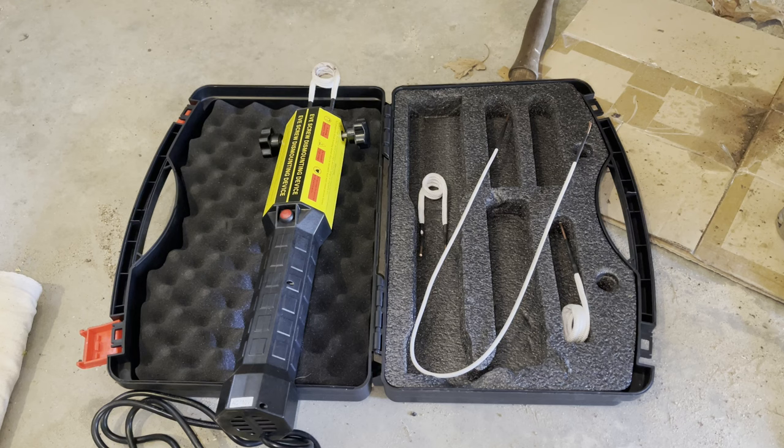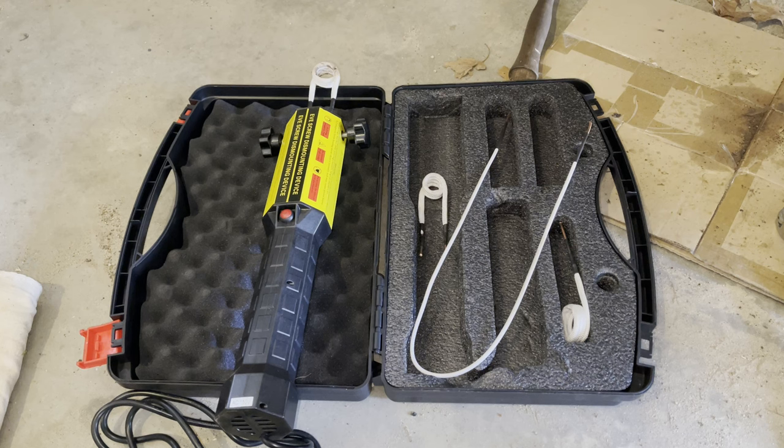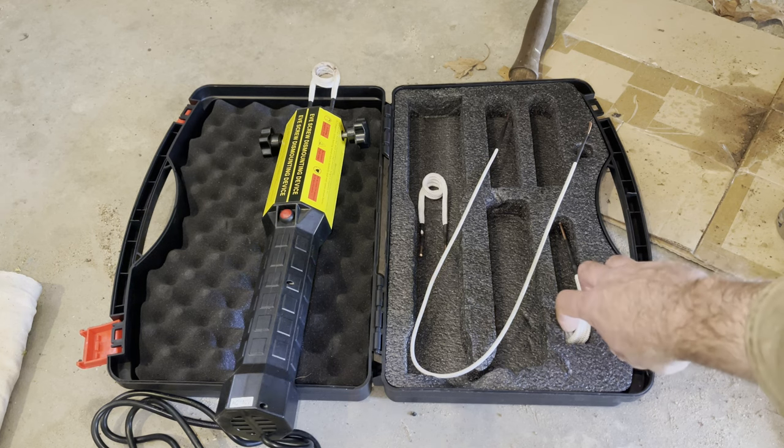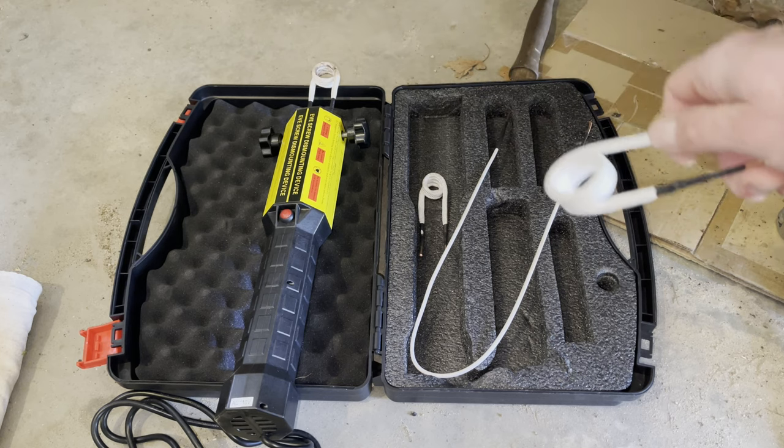Hey guys, I bought this thousand watt magnetic induction heater online and I wanted to try it out and show you how it works and tell you whether or not I think you should buy one, so stick around and find out what I think. This is basically the box it comes in — a plastic box with some styrofoam molded to accept the pieces. This thing is super simple. It has a couple of rings that you use to actually surround the bolt that you want to heat up.